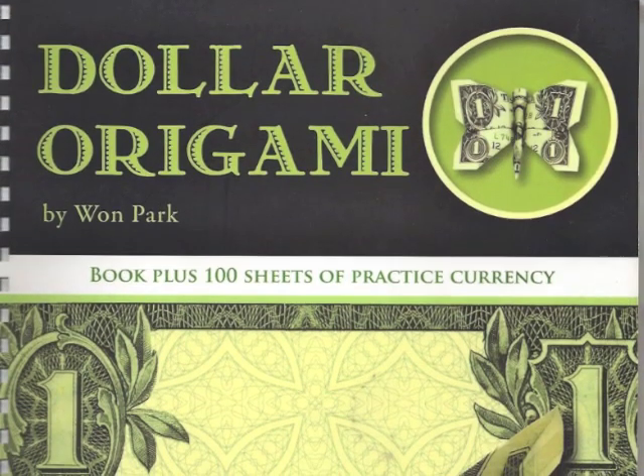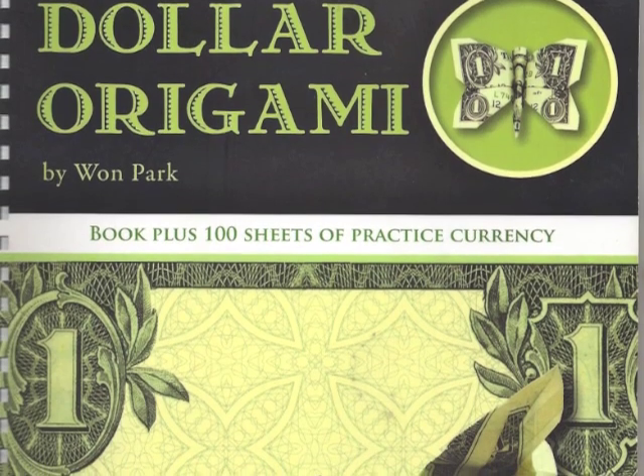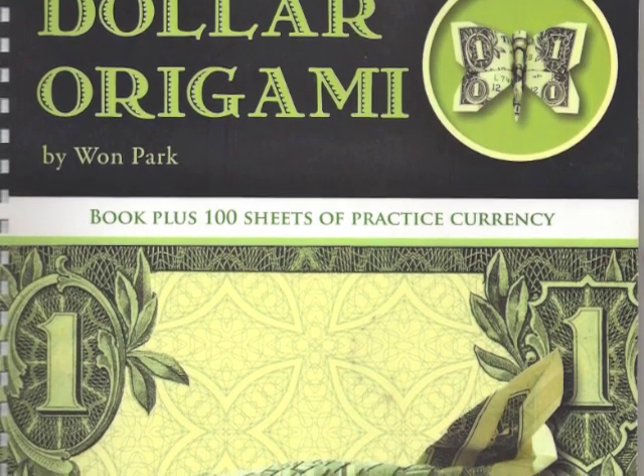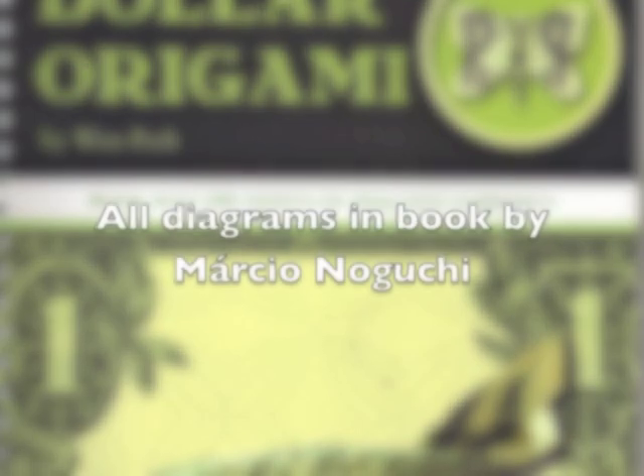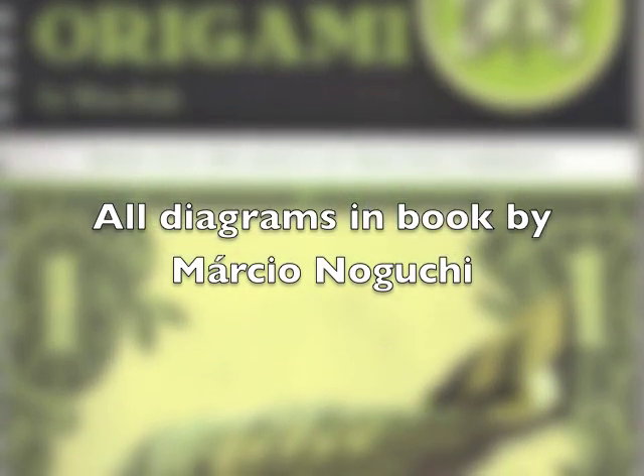I'm just going to give you a quick overview of the models that are in the book. I will show you a photograph so that you can get a good idea of what the final product will look like. I will give you a sneak peek to the inside of the book so you can see the instructions and how they're laid out.